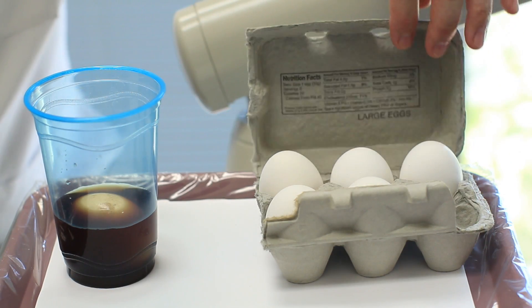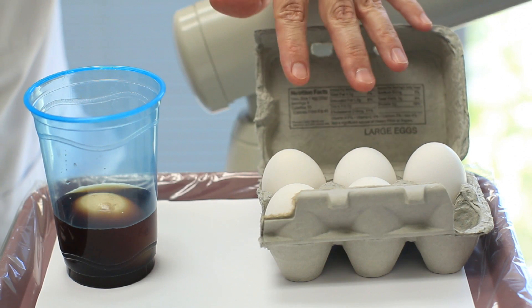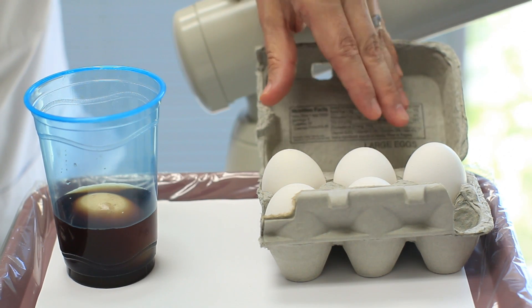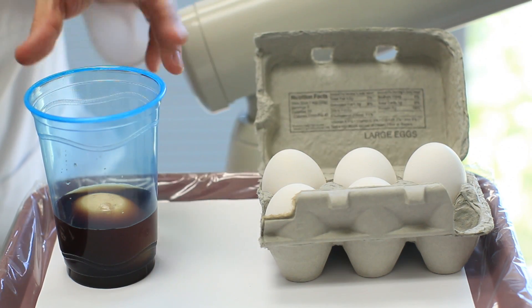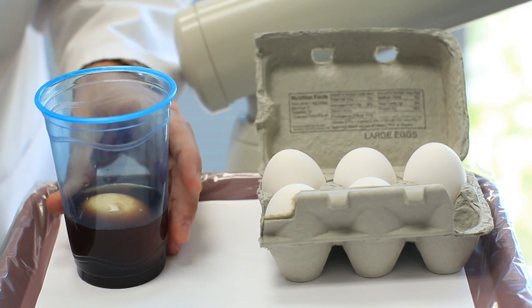Here's some plain white eggs — a half dozen — two will be all that you need. White eggs are preferable because we can really see the progression of this. We take a white egg and any dark-colored soda and leave the egg in the soda overnight.